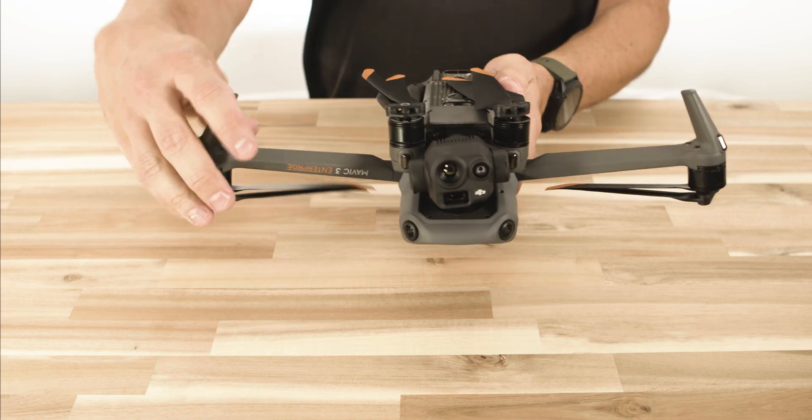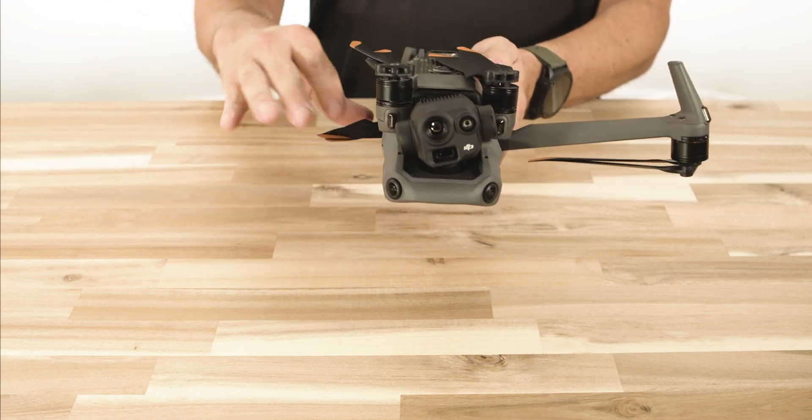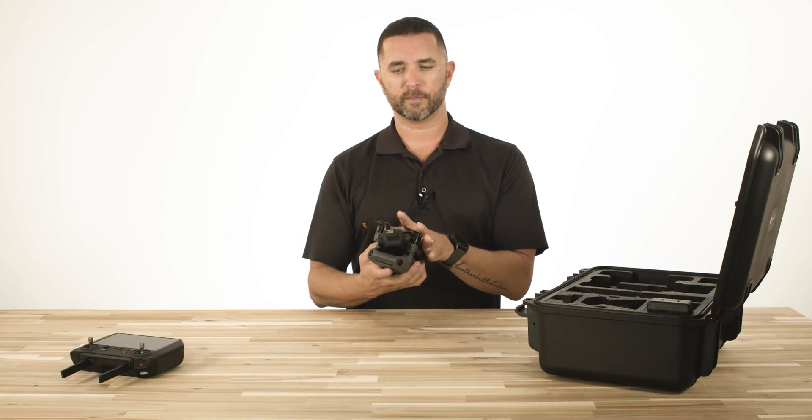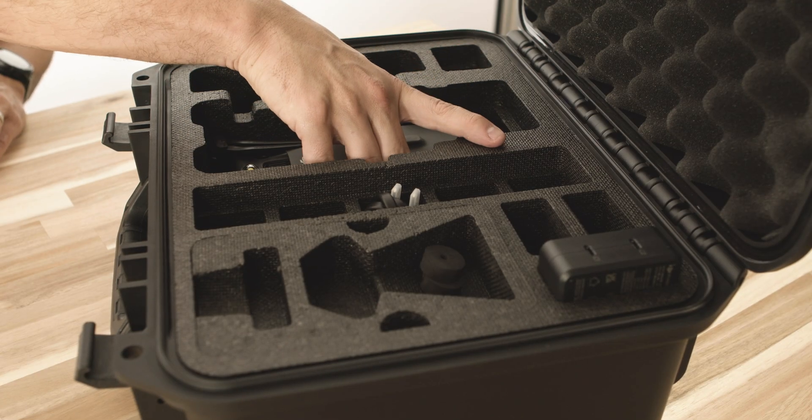I'm going to start with the back arms first this time, then fold the front arms back in on itself. Make sure the propellers are lined up and won't be blocked when putting it back in. And it's ready to go at a moment's notice.